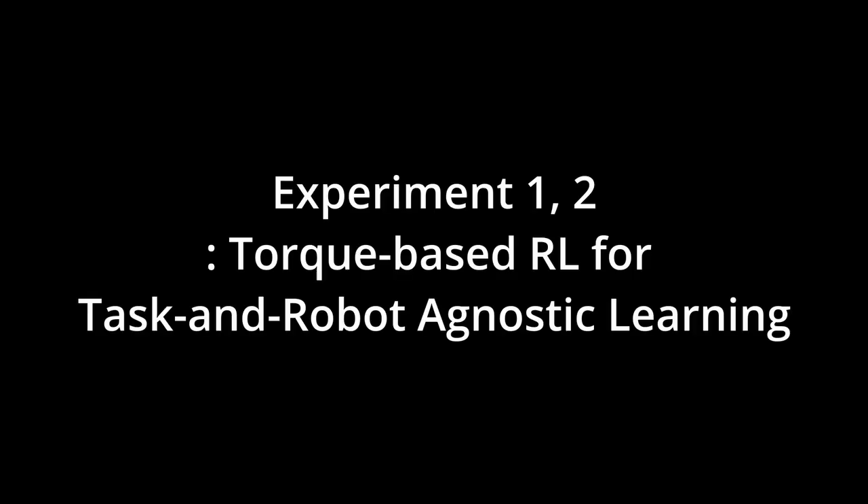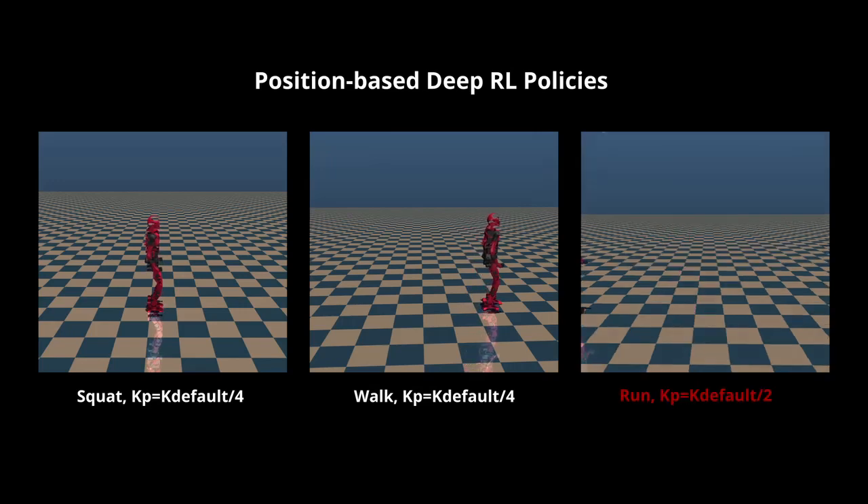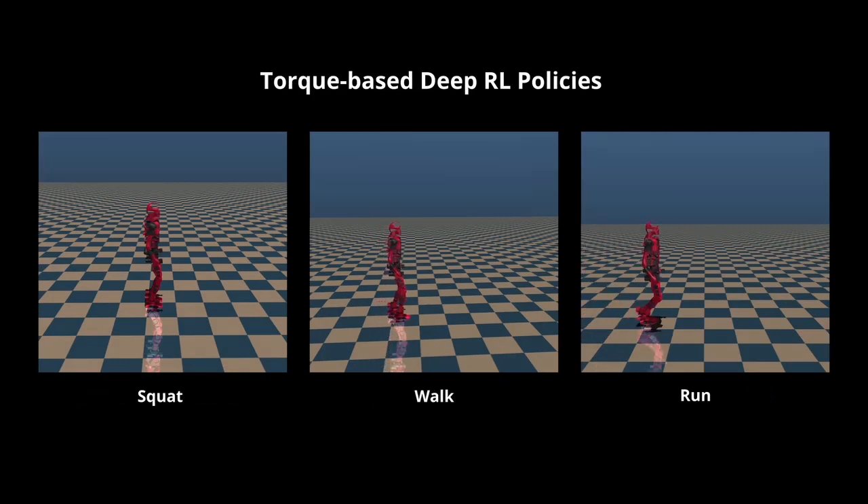In experiments 1 and 2, we show that the torque-based deep RL method is suitable for task and robot agnostic learning. To understand the limitations of tuning position-controlled policies across multiple tasks, we train position-based deep RL policies across a set of tasks using a single set of PD gains. Although squat and walking motion could be trained using the gain of K_default divided by 4, the running motion could not be learned with that gain — a higher gain should be adopted. In contrast, the torque-based control method did not require further parameter tuning across tasks, leading to task-agnostic learning.